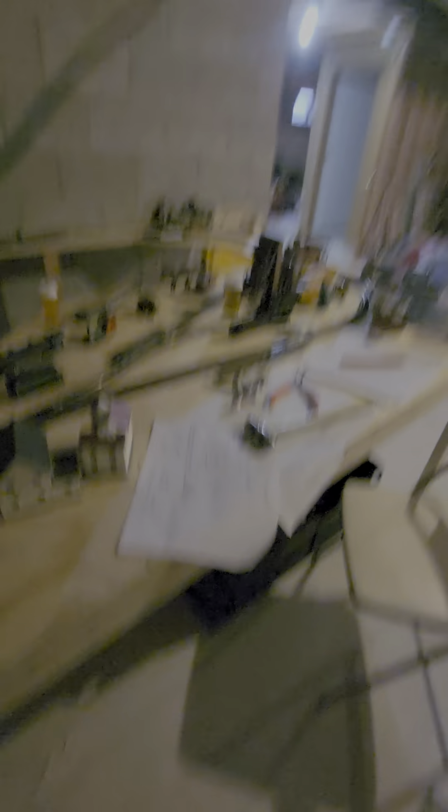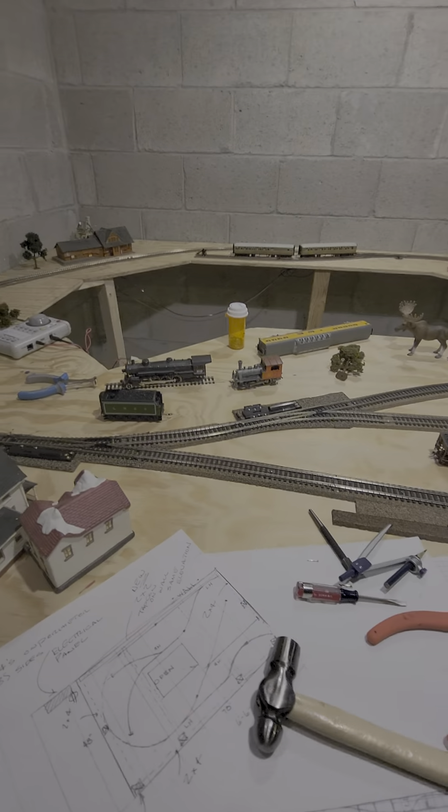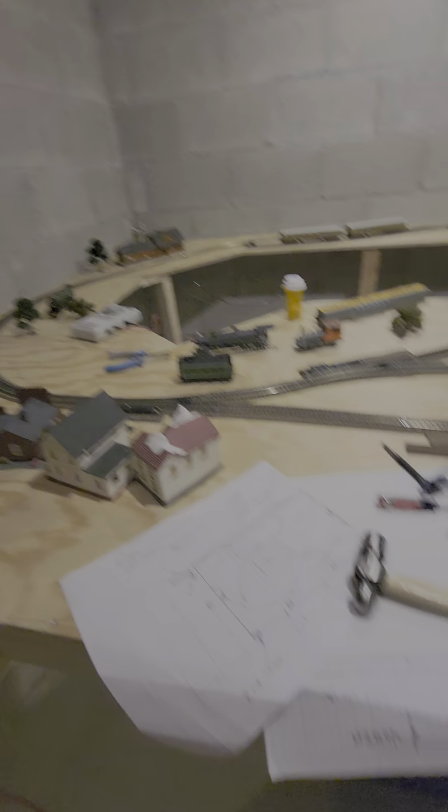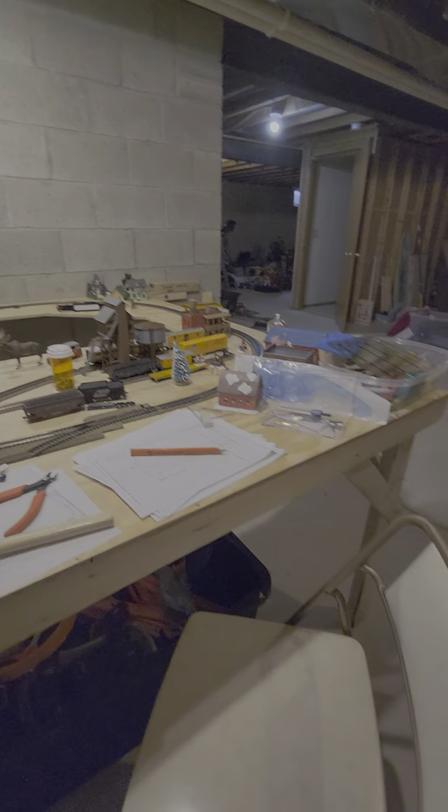First let me show you the good news. My grandpa came over today and installed new lights. When you look at the board with the light on it, it looks bigger — just me, I think it looks bigger. You can't tell very well on camera, but it is very bright over here.